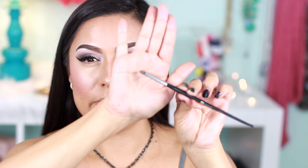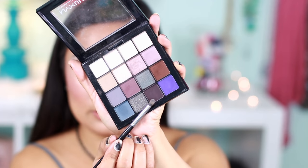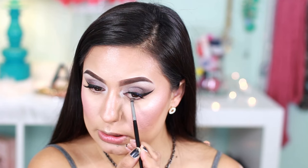Using my Morphe E36 — a very tiny little brush, good for detail on your eye or even a cut crease — I'm going to apply this dark purple color underneath my eyes, or on my lower lash line.